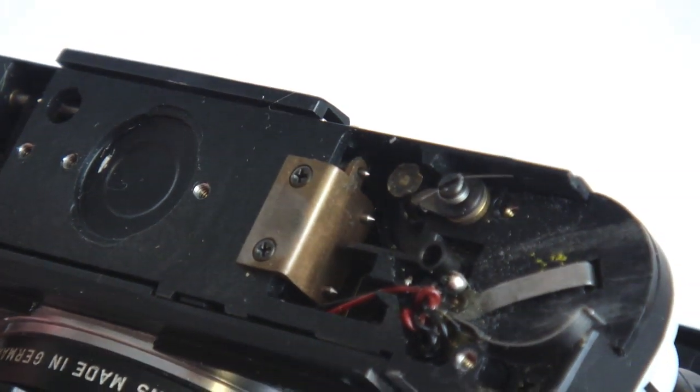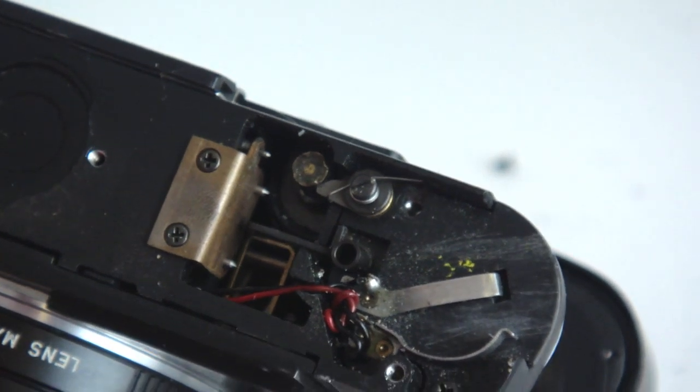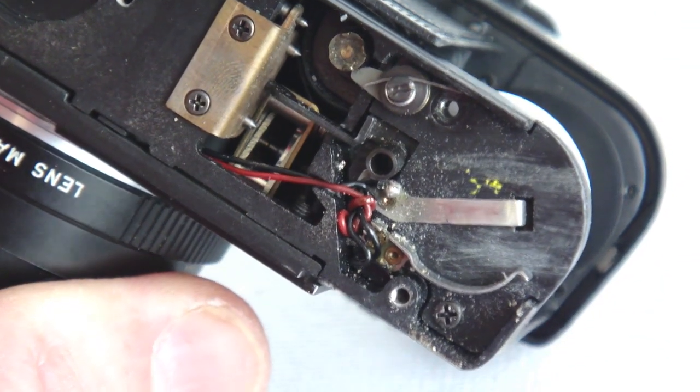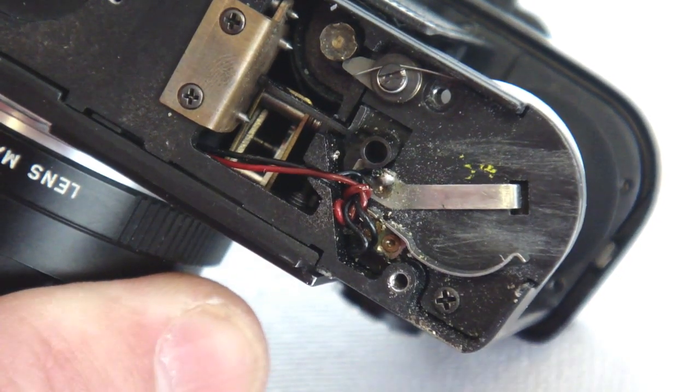There is ample room next to the battery chamber for the positioning of the diode. Before proceeding, remove the shoulder for the long screw of the bottom plate. This will prevent it from falling free and getting lost.